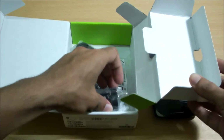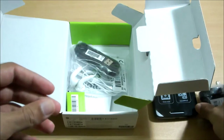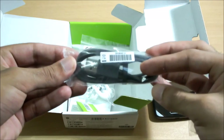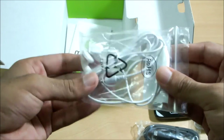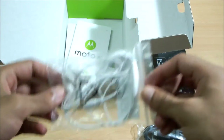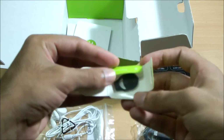Here is the power brick, which has got a standard two-pin plug. Here is the USB cord, and they have also included a pair of headphones — not very premium, I would say, but it's there at least. And here is the SIM ejector tool.